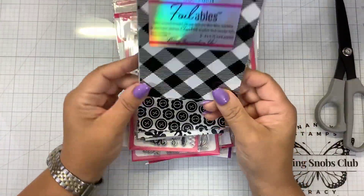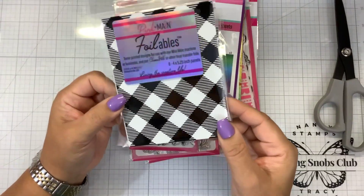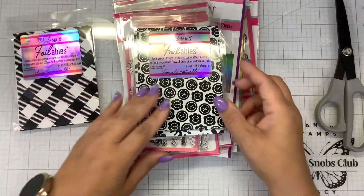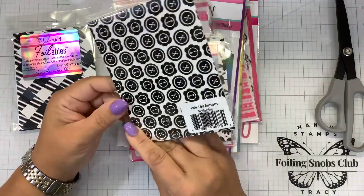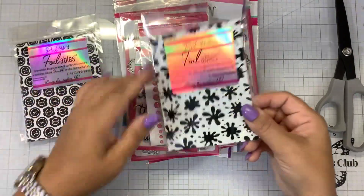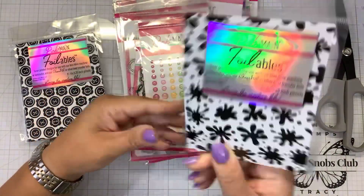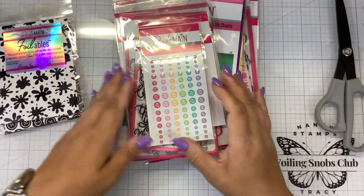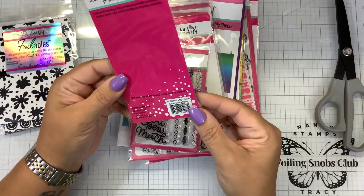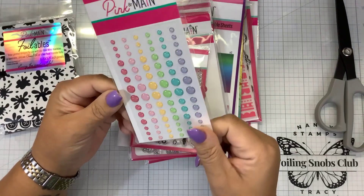So we have this kind of buffalo plaid foilable — again, eight sheets, card front size, which is four by five and a quarter. We have these little button foilables. We have a little version of the splats — they're calling them ink blots. And then we have some little glitter enamel dots. Nice rainbow of color, very pretty.